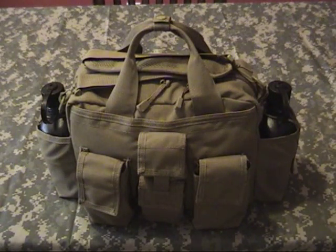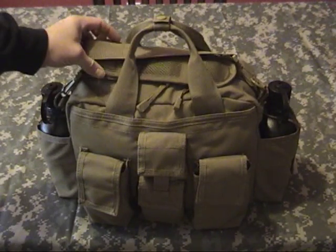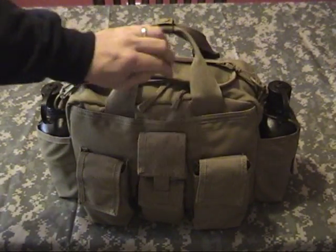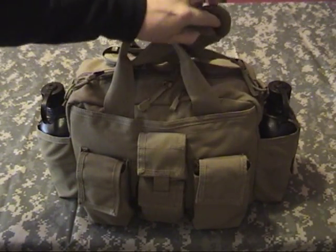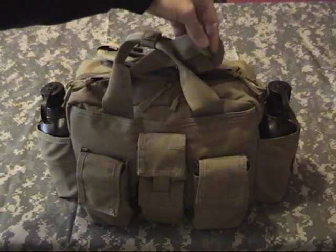The bag itself is called the Go Bag from Cheaper Than Dirt. It's pretty inexpensive, but it does everything I need it to. It's got a good carry strap, it's padded, and it's also got attachment points where you can add more gear if you want to have that on your shoulder.